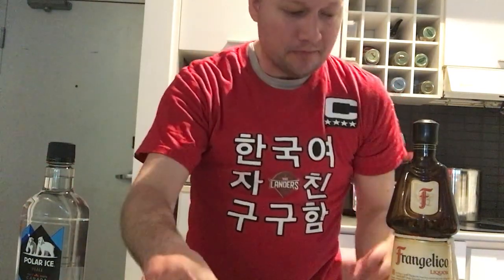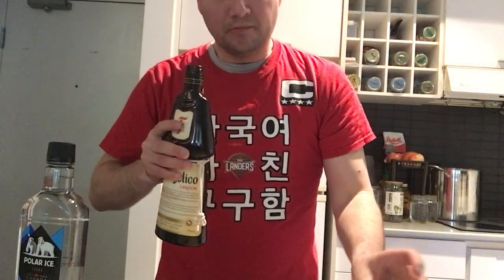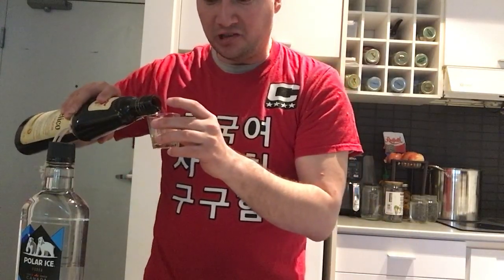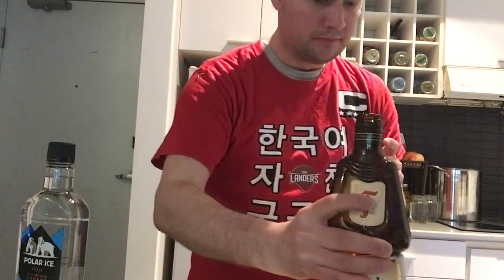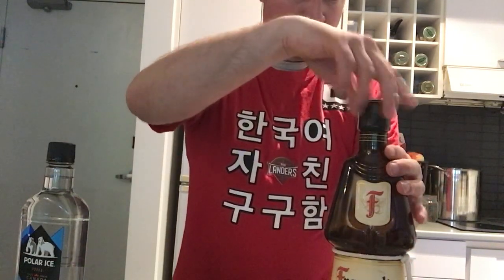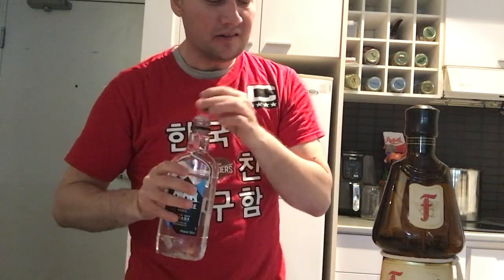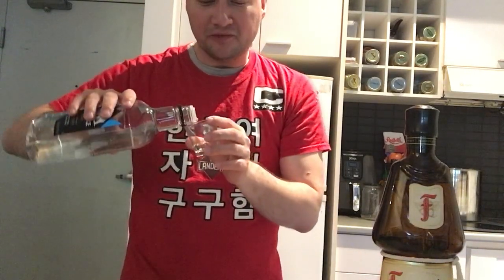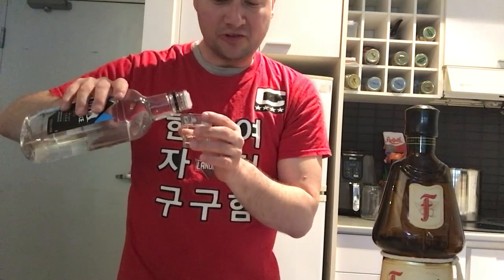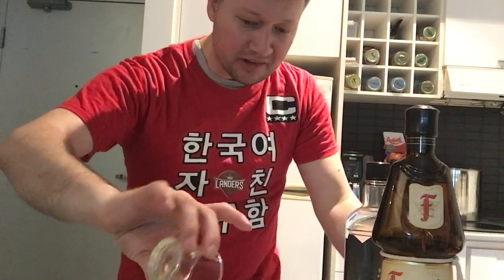First up, I got my little glass here. Crack open our Frangelico — mmm, smells so good. First we're going to do one shot of Frangelico inside here. Then we got our next shot of Canadian Polarrest vodka. I didn't get any sponsorship from Smirnoff, so we're going to try to support local. We're going to put the vodka inside here.